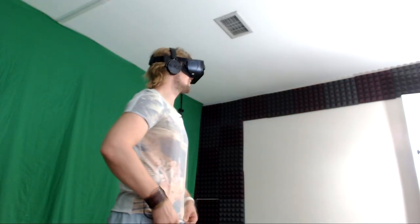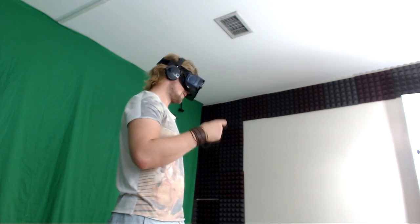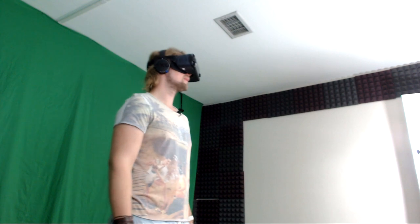This is the first time I've seen a 360 video that I can actually interact inside of. Alright - shoot that! It's pretty cool.